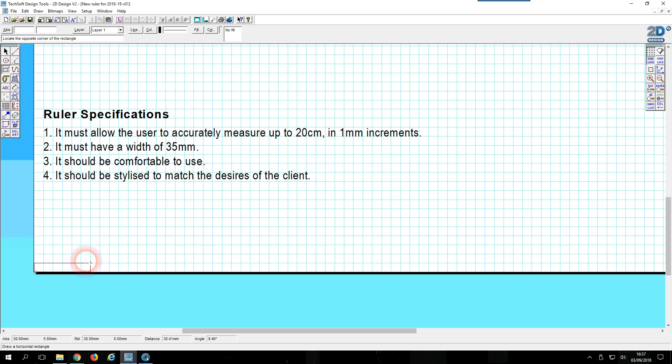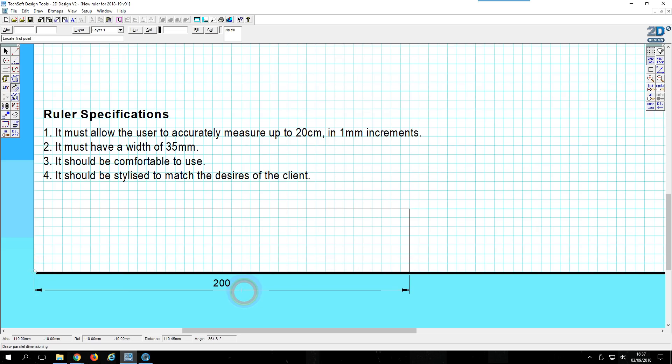Let's click with the mouse and extend out the shape of this rectangle. I'm going to move to the right until I get to an X value of 200, and I'm going to move up until I get to a Y value of 35. So this rectangle is now 200 millimeters in length by 35 millimeters in height, and I'm going to prove that right now by coming to the dimension line tool. I can see that is 200 millimeters in the X direction, and my height is 35.